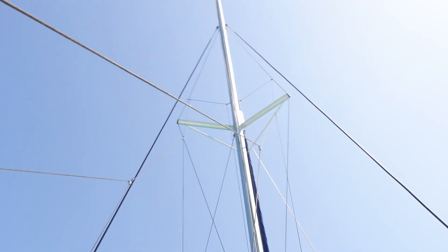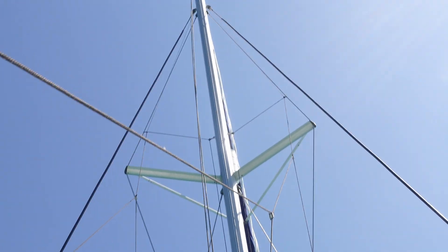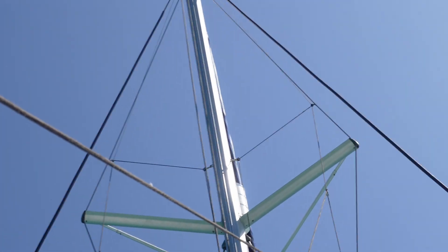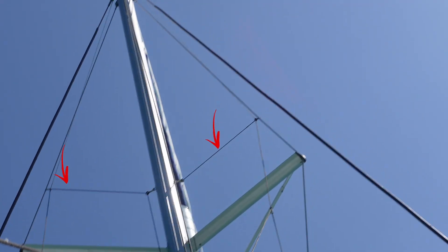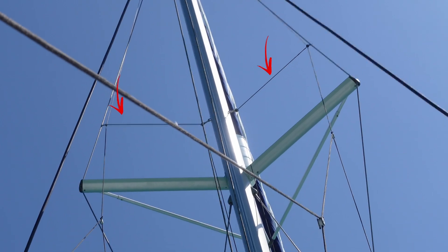Before we try to get the main up, real quick, I just want to see if I can get a better shot showing you just how much wider the Lazy Jacks are than if they were on the mast. If you're looking all the way up there, you can see where the Lazy Jacks are out on the diamond stays. Just imagine if they were right there on the mast — how much tighter that would be.